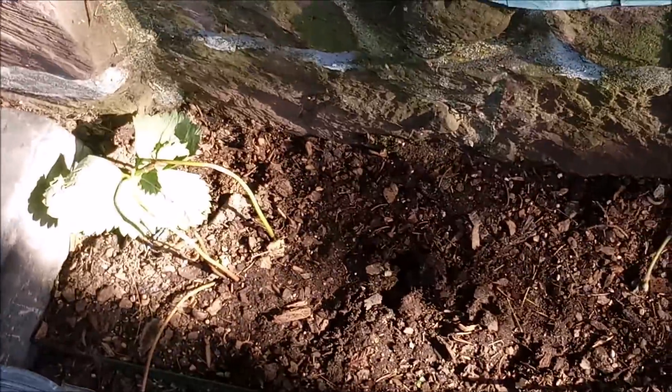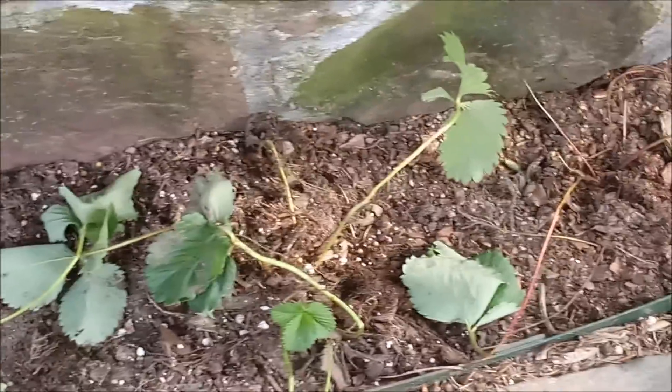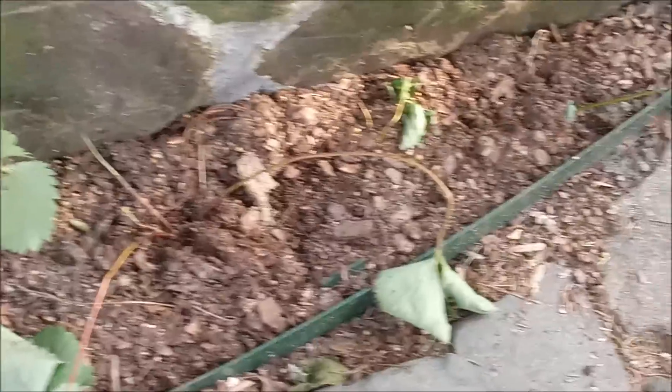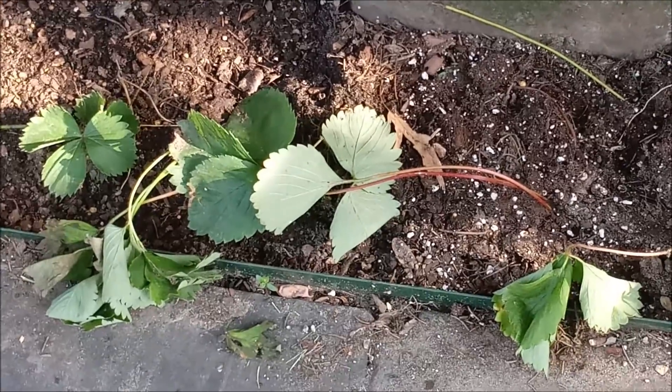One week has gone by. Let's check out how things are doing in the garden. Here's our little strawberry patch. I'm really not sure how well these are doing. The problem is the dog keeps pulling them up and running around the yard with them. But still they are somewhat alive.